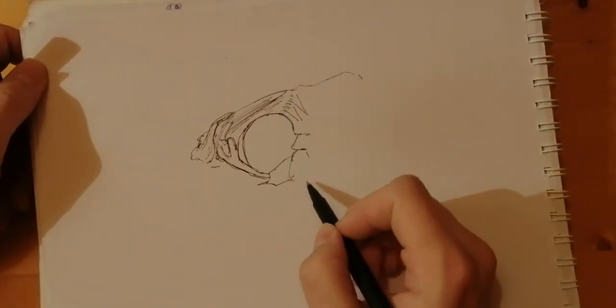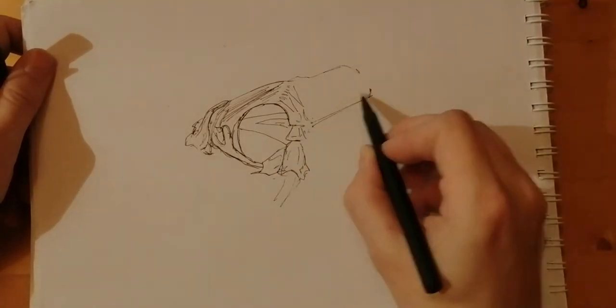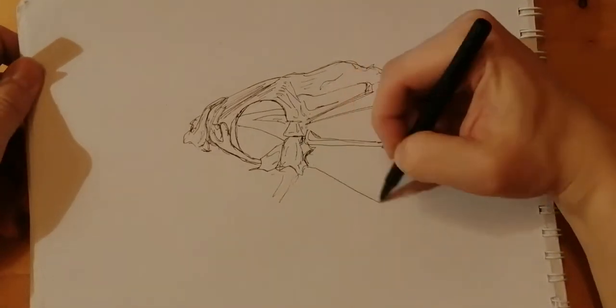Just starting to draw with no real guidelines from a pencil or whatever, just measuring it out with your eye, just eyeballing it.